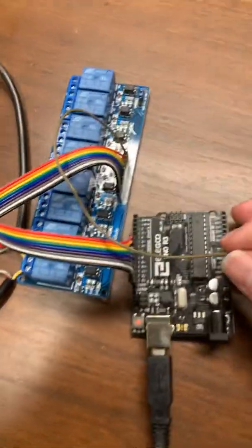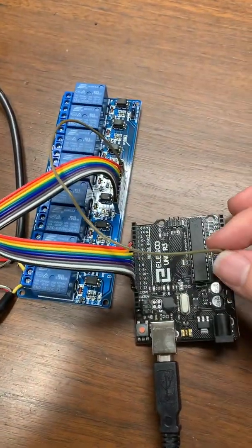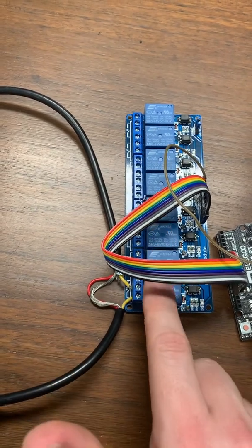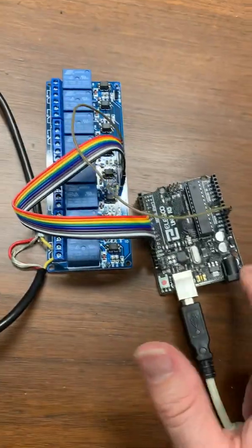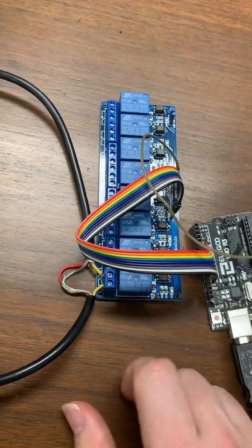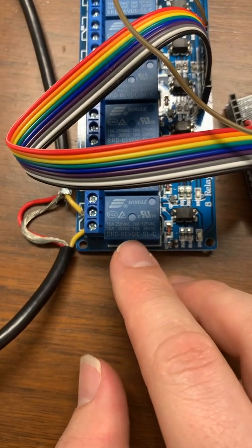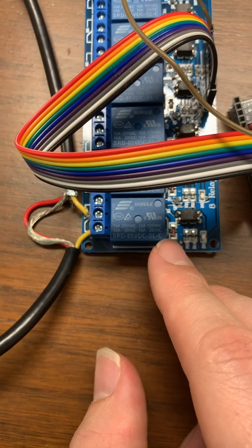This goes into 5 volts, and 5 volts is the thing that powers it. It's really just a small amount of electricity, and it is what controls the relays by opening and closing. So this doesn't power this — this powers this, and this is the power for this. You can see here — this is the type of relay that I am using. Those are the specs.